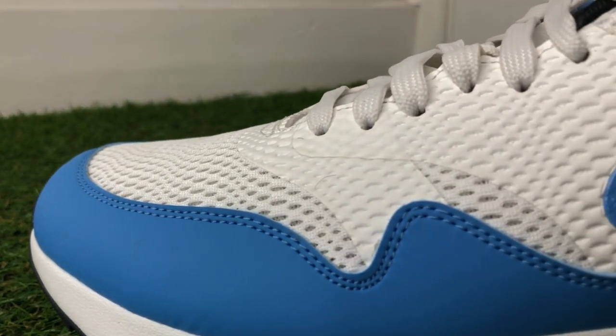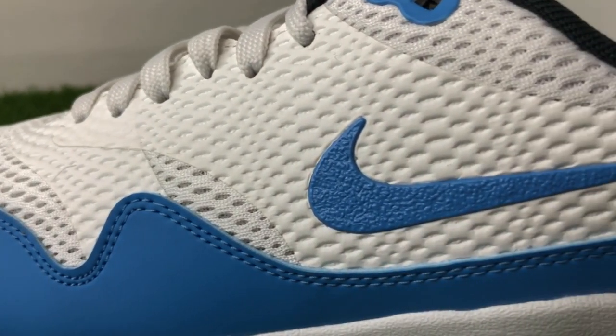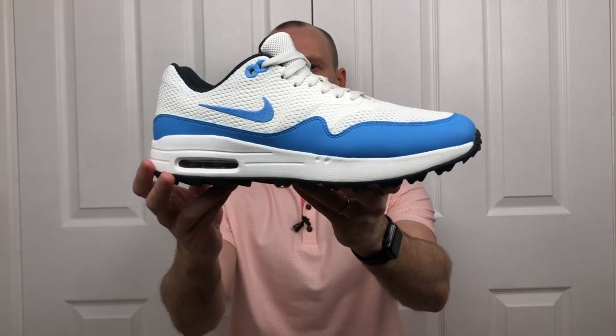They've got rid of the full synthetic leather upper and replaced it with this lightweight breathable mesh. Generally I think it's been a vast improvement to the shoe - it's helped with the design and style and certainly has helped from a breathability standpoint. However, I'm not a hundred percent sold on it and I do wish they perhaps would have used a slightly different material, but we'll come on to that in a bit.